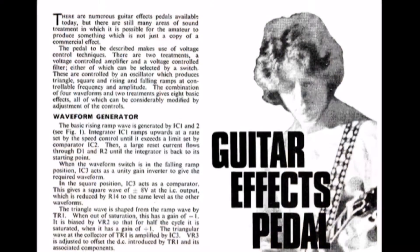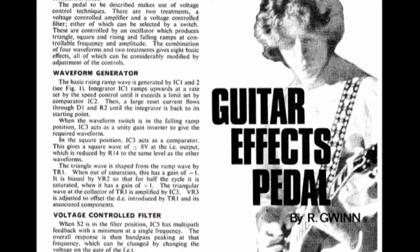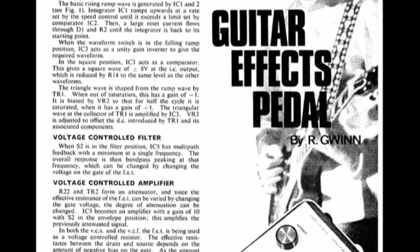Okay, thanks for hanging on in there. I'm not saying that was fully demonstrated the capabilities of the pedal — I didn't muck around with the depth knob.